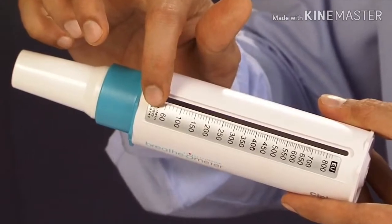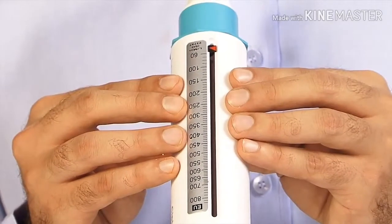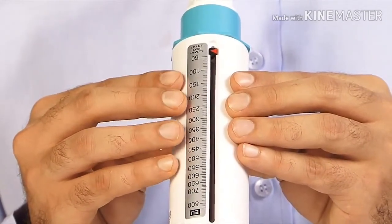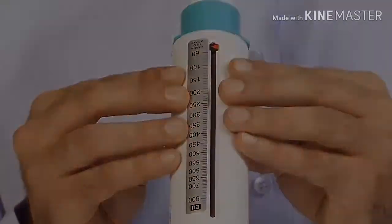Hold the breathometer so that your fingers are away from the scale and slot while holding the device. Do not press hard with your fingers, because this may damage the device and affect the reading.